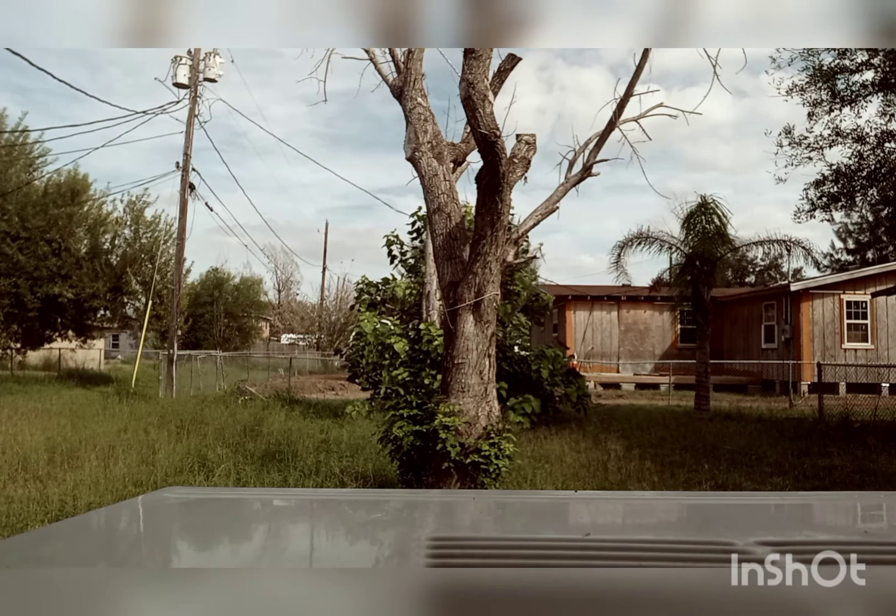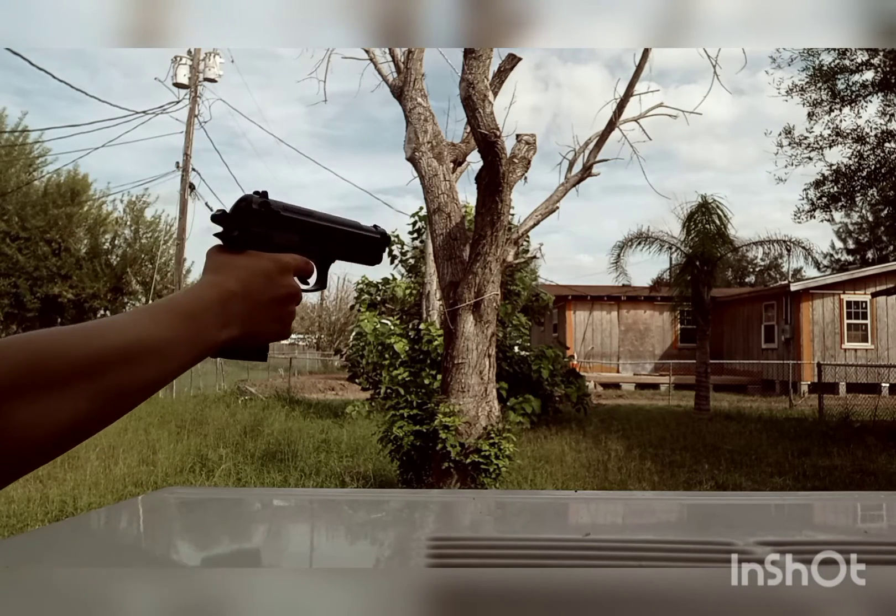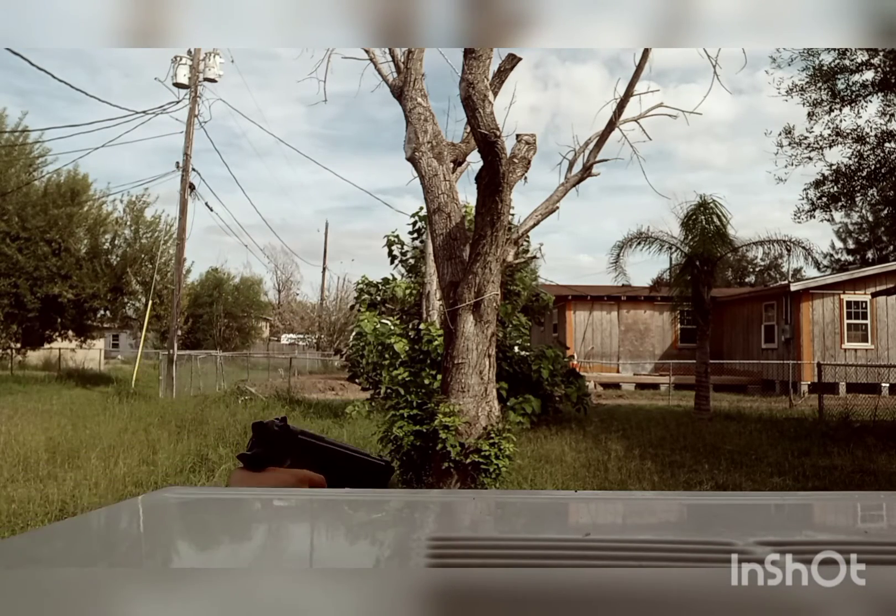What do we do with this? It's 91 degrees. We're shooting a window, actually.